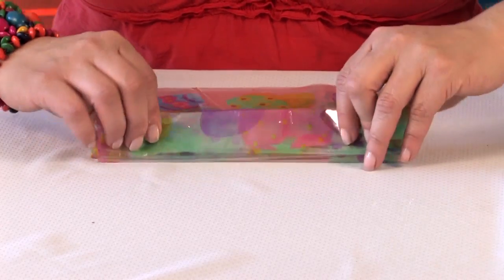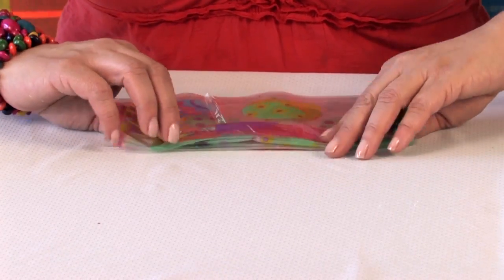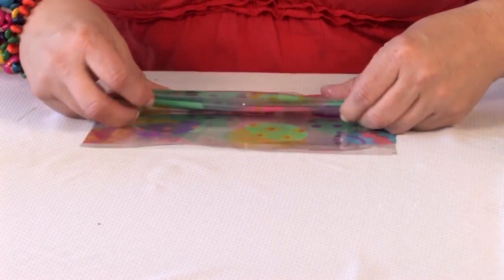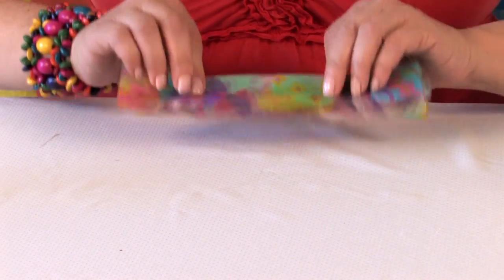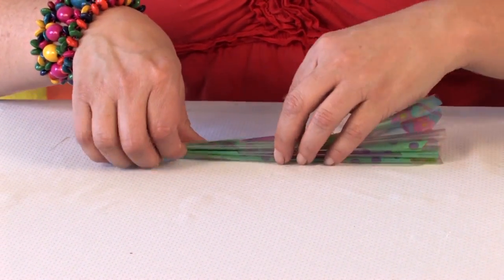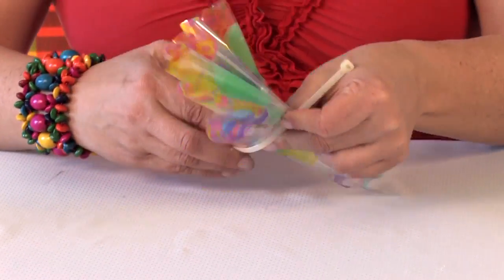It's very similar to making a paper flower. You're just going to grab it and go back and forth, making a little accordion. You've got to hold onto it because, unlike paper flowers, it doesn't stay together and won't stay folded.